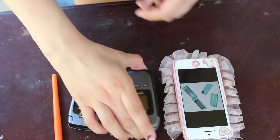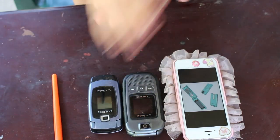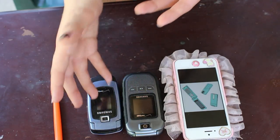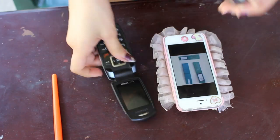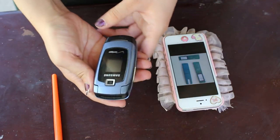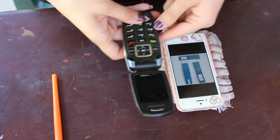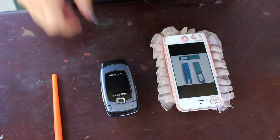Let me choose which phone I'm going to use — I'm actually going to go ahead and use this one. So obviously the first thing to do is paint the whole thing. I'm just going to go ahead and start painting.